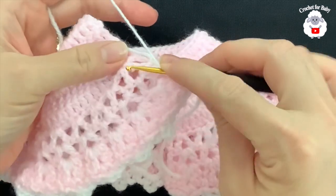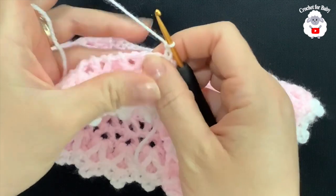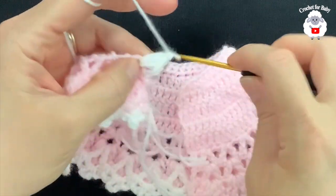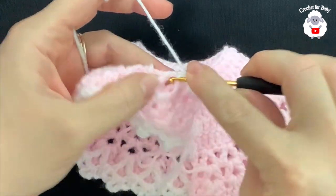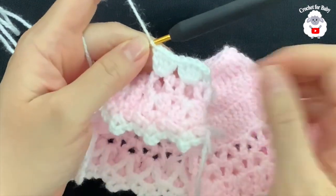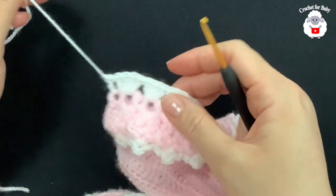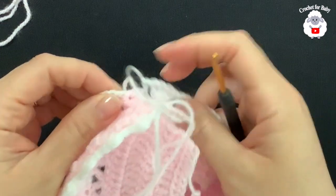Inside each one of these V stitches we're going to make four double crochets. Hold and fold the work, push the double crochets to one side, and right in the middle make four double crochets. Jump to the next one and do the same: four double crochets. Continue like this for this row. At the end cut the yarn and pass through the last loop — you should have a total of 122 double crochets including the last double crochet and the three chains at the beginning.